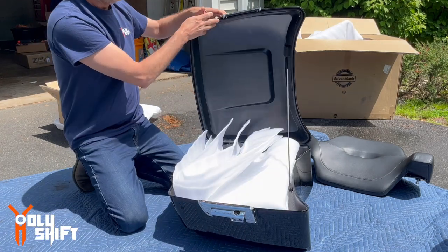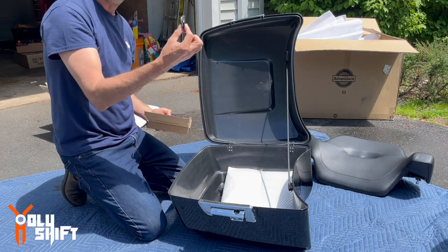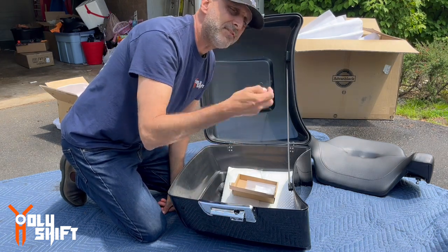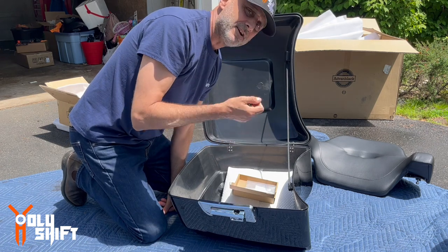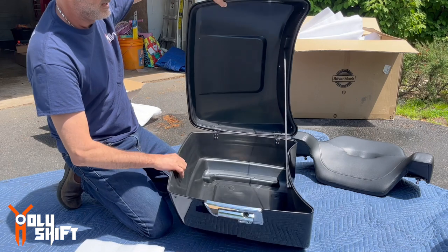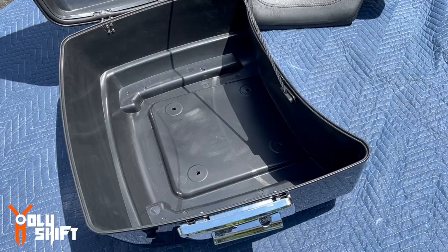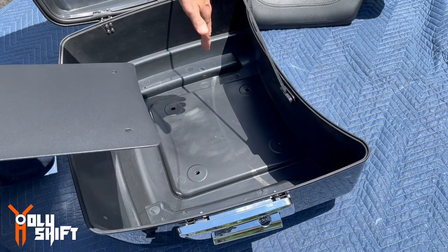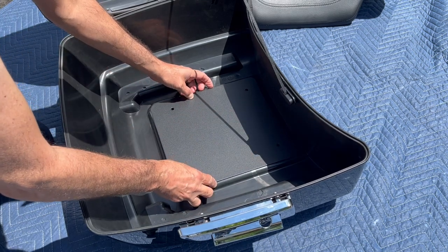It comes with chrome hardware needed to install it, and keys — you can have this lock fitted. I think you go to a Harley dealer with your keys and they can set a cylinder to be exactly the same as your stock keys. And this metal plate — this is the metal plate that goes inside. From the bottom that's where you put the rack itself. You can see it has four straight sides and one curved side — the curved side goes where it's curved on the tour pack itself, and the holes align exactly with the tour pack.